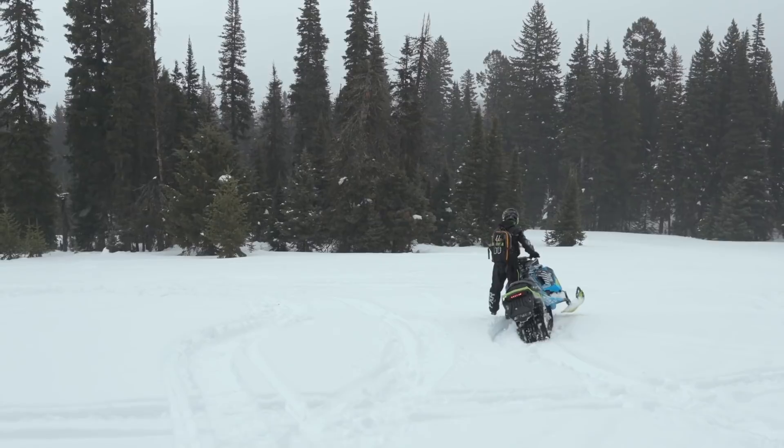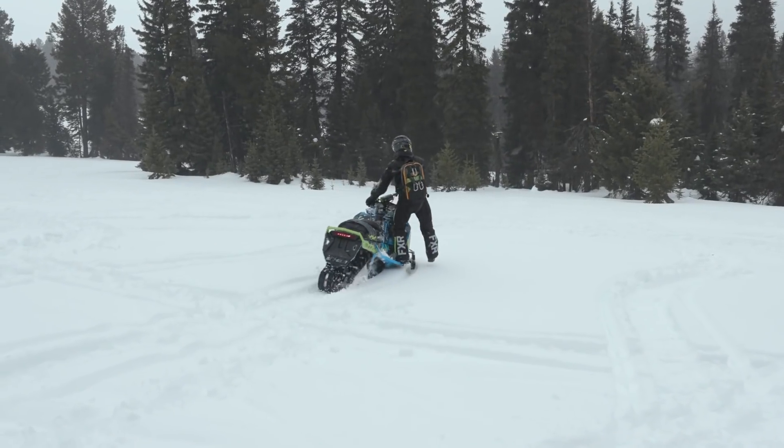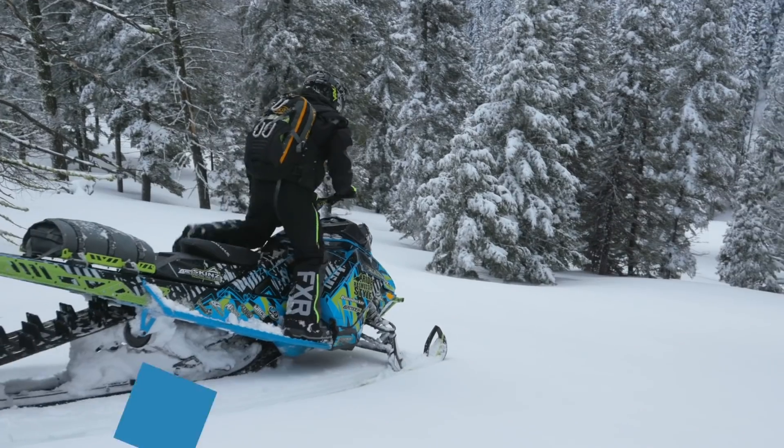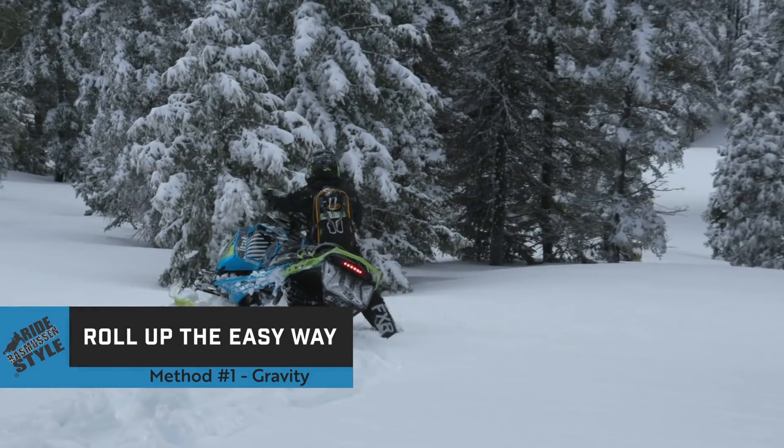In this video we want to talk about the roll-up — how do you get the sled up to its edge? There are three sources of energy that we can draw from to engage the roll-up and bring the sled up to its edge. Number one is gravity. Gravity is free, so let's use it to our advantage whenever we can.